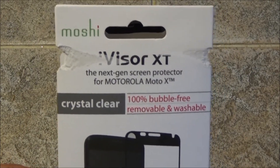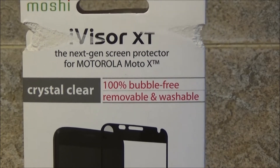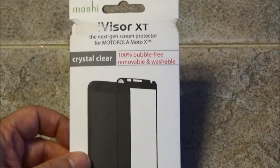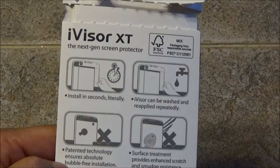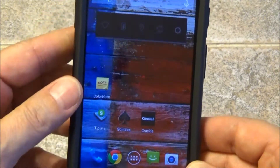For the screen, I have a Moshi screen protector, available at the AT&T store. This is the crystal clear iVisor XT — it's 100% bubble-free, removable, and washable. It's a static screen protector, and you can actually take it off, wash it in water, and reapply it back onto your phone.